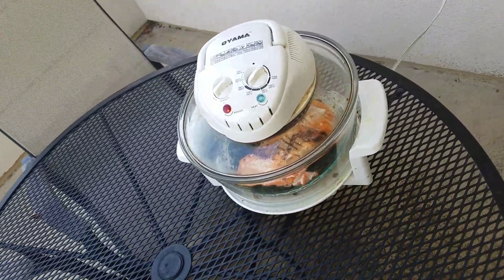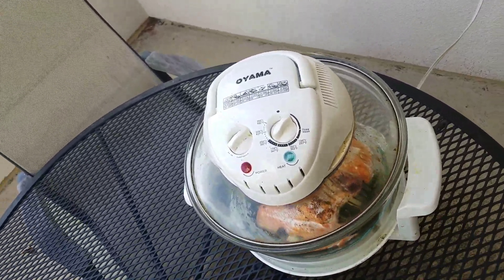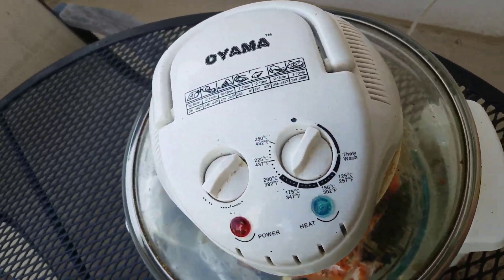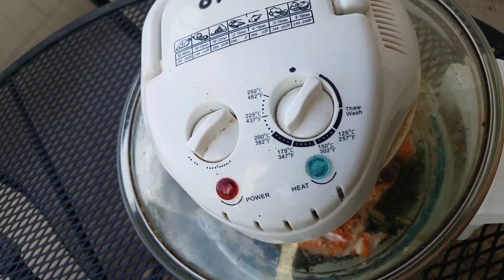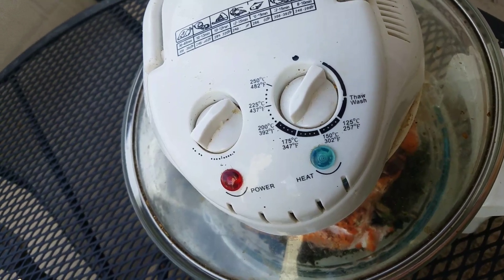But back to the salmon cooking away — we're running at just around 350 degrees, and it looks like we have another maybe 10 minutes.